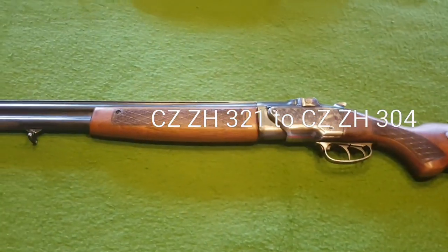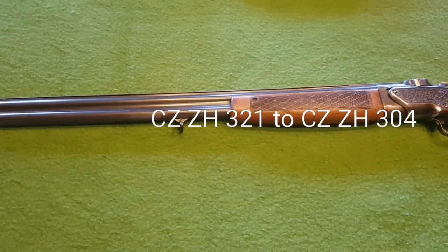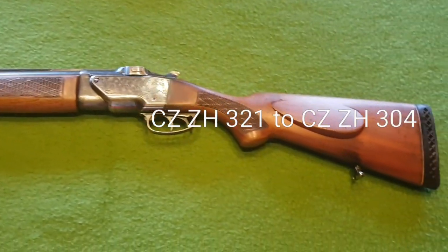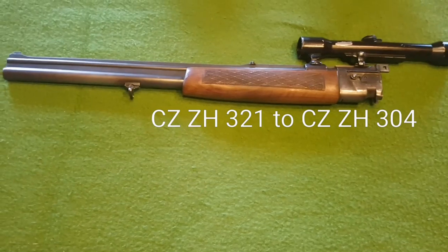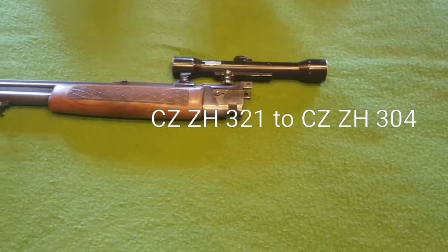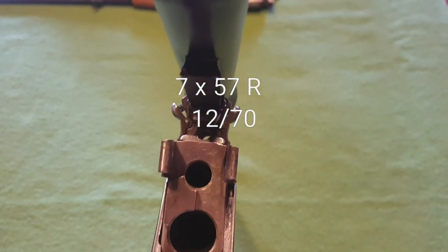This is my first rifle shotgun, two barrels, 16 gauge CZ ZH 321. It's possible to also buy another barrel. I just found one — a guy who sells it. On the top we have the 757R, and on the bottom there's a 12 gauge. We also have a rifle scope.